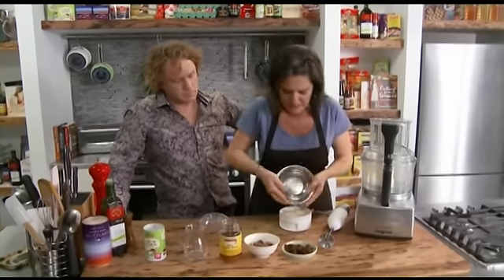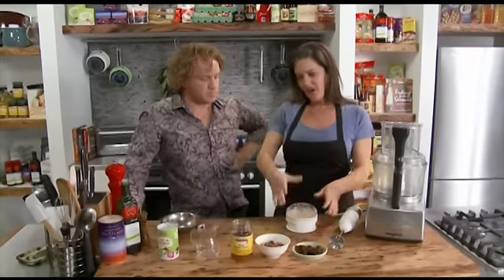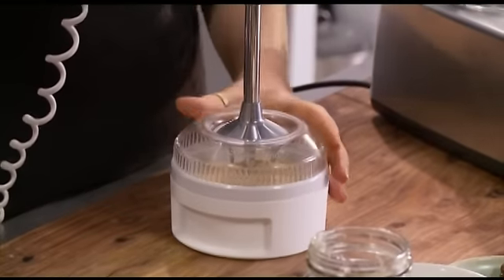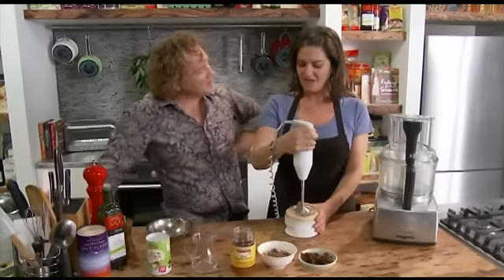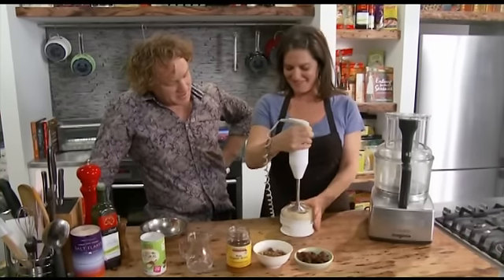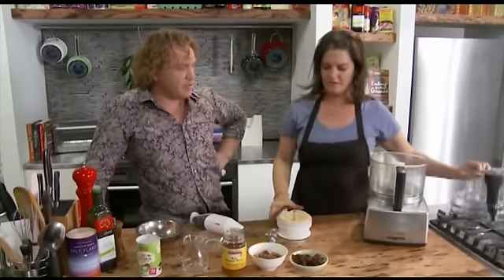I've got one cup of sesame seeds that have toasted in a pan with no oil. You can see how oily they are anyway, so don't put oil in them. Look at that — grinding it up really well. Beautiful. I love doing that for dressings too, salad dressings. That took about four seconds.